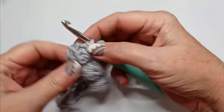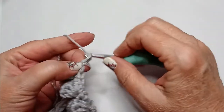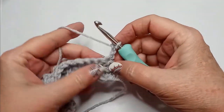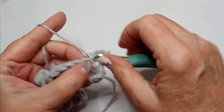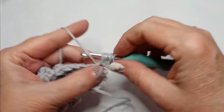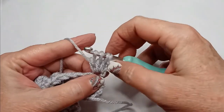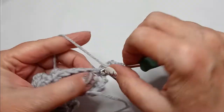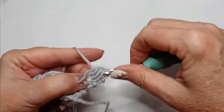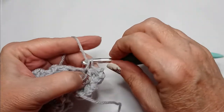Then for your next bobble row, you will chain 3, turn your work, and do the 4 incomplete double crochets into the first stitch — meaning the same stitch that your chain 3 is connected to. Pull through all 5 loops and follow up with a single crochet.